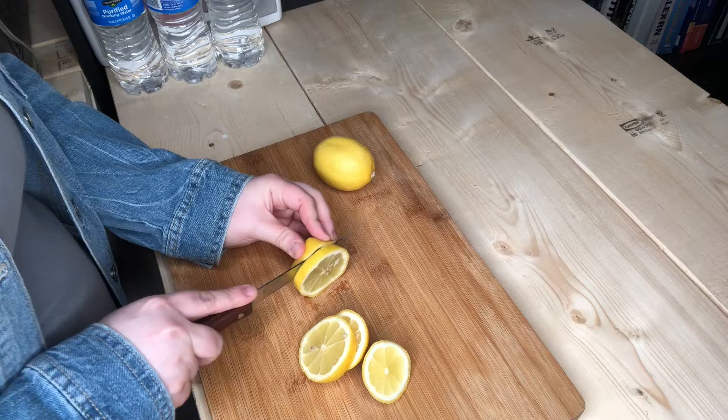So what you're gonna need is a pitcher of any sort, some water, lemons, and some stevia packets.